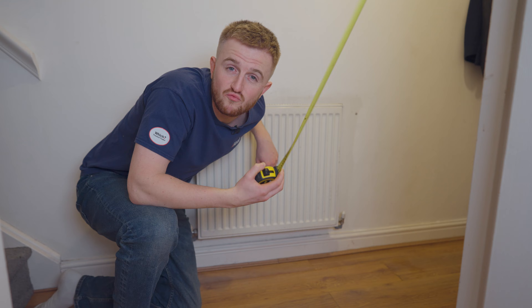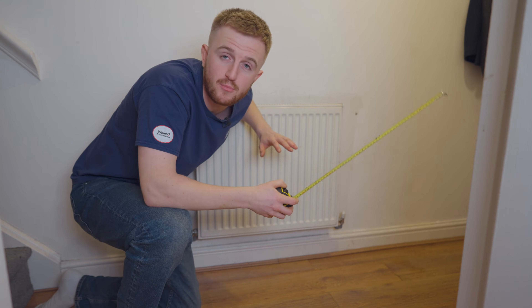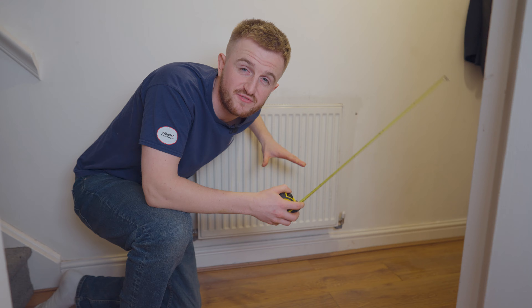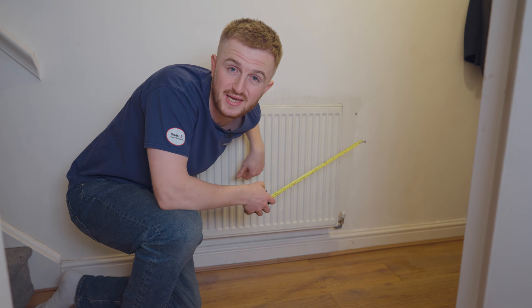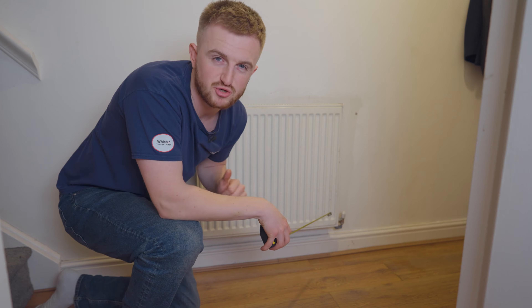First step — you want to measure your radiator. This one is rather small but I think the impact would be quite large. It is estimated that up to 45% of heat is lost through your external walls, so bouncing it back in, we're on to a winner. Let's measure up.